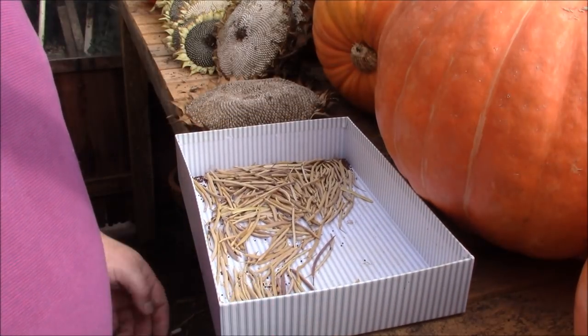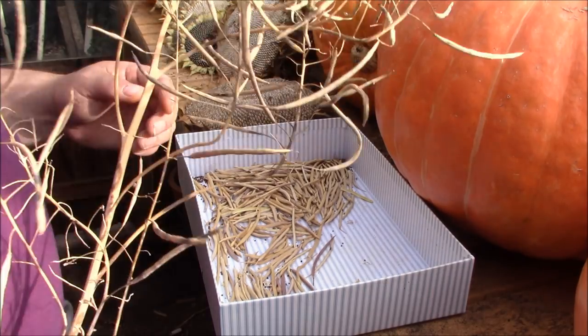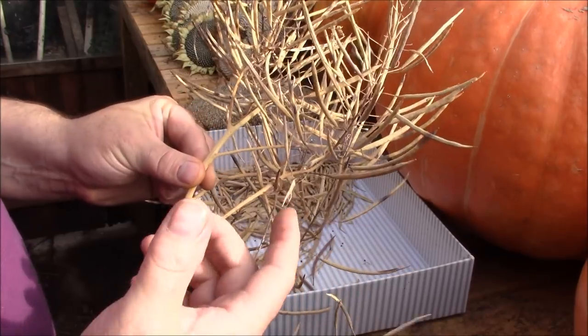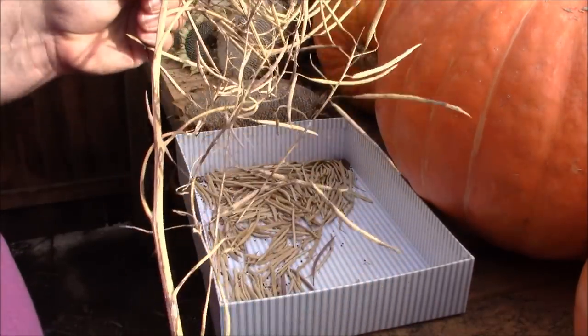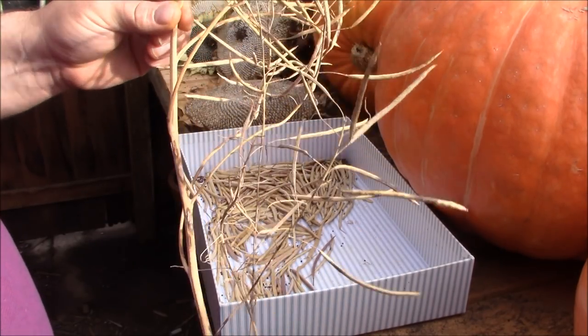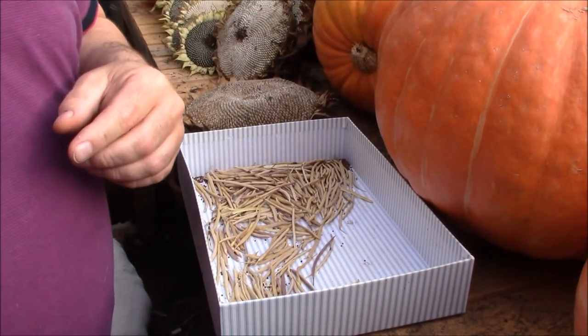OK, so continuing on with the seeds. What I did earlier on this year was save the kale seeds — I let them run to seed. All you need to do is just leave them in the ground and then the flowers will turn into seed pods. I took these sort of branches off, brought them inside, and left them in the greenhouse to dry right out — I did that about two months ago.